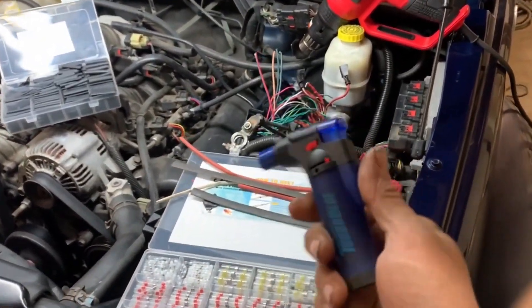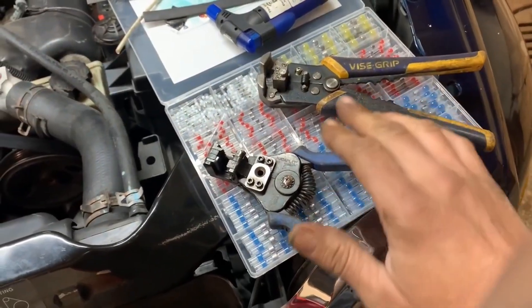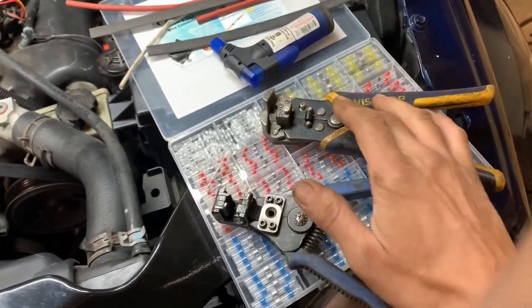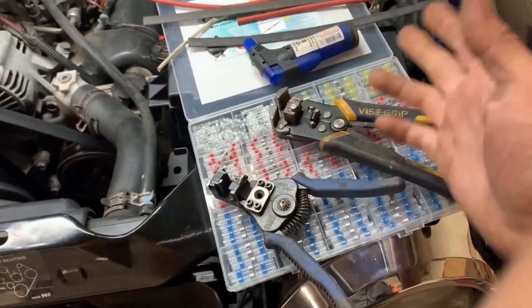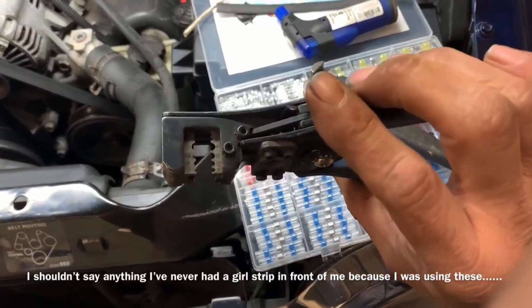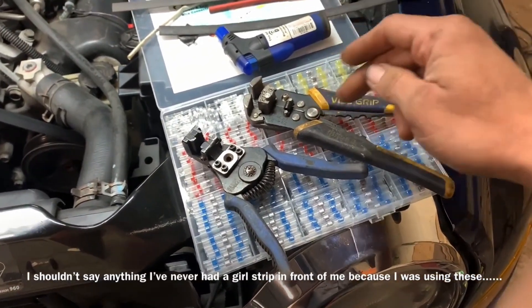I'm going to use some of these wire strippers. I have two different styles: the vice grip style and this style, which is a Klein, I believe. I actually like these ones a lot better — they seem to strip just about anything. Unless I was doing like a 10 gauge or smaller, then the vice grips would come in much handier. But the Kleins seem to be very versatile and very useful.